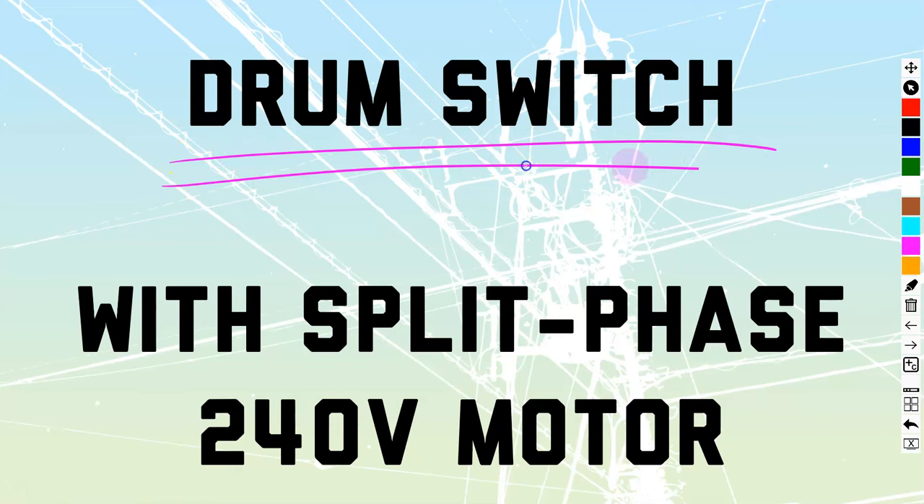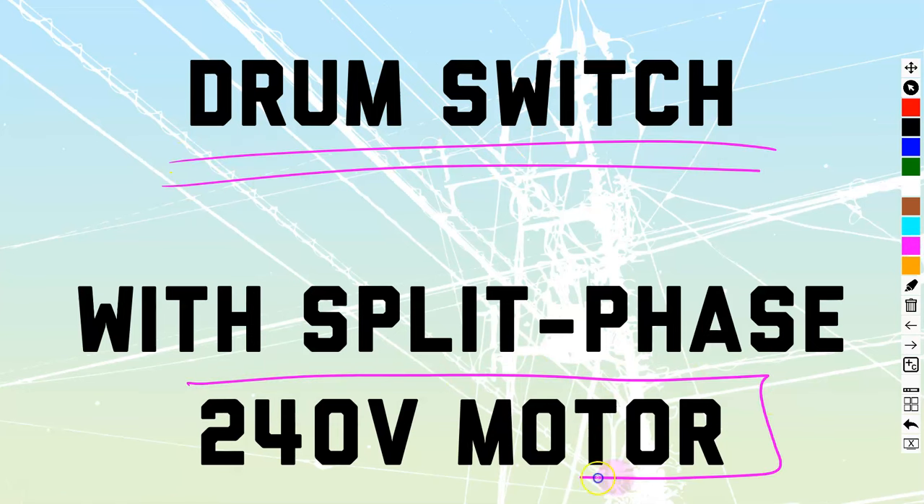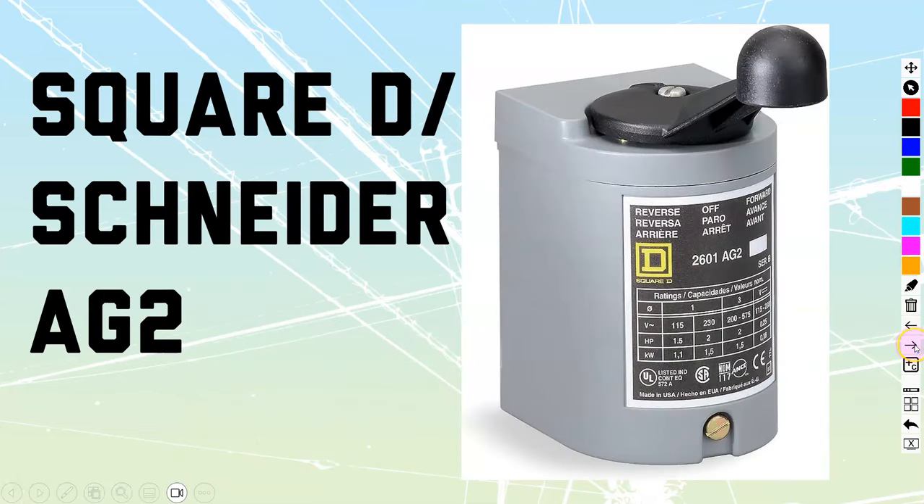We're going to take a look at how to use a drum switch with a single phase split phase 240 volt motor. Specifically, the model we're going to be looking at is this drum switch made by Square D, or Schneider.